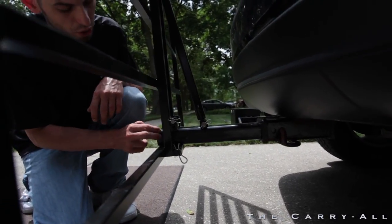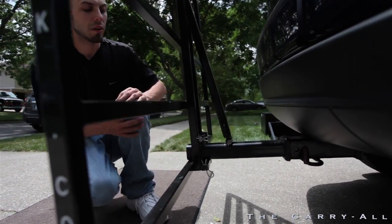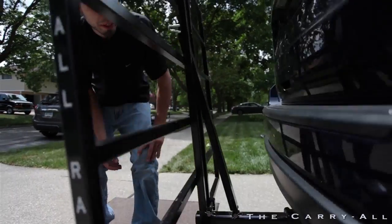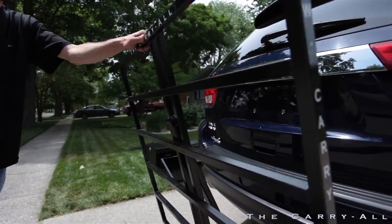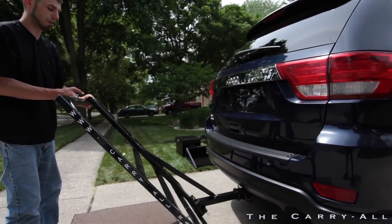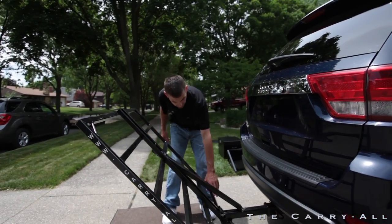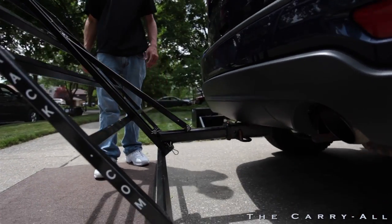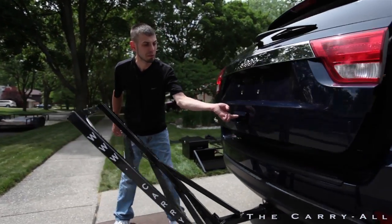If you're using an inch-and-a-quarter receiver, this bottom slot is for your safety pin. What happens is when I remove the spring clip from the top again and let the rack tilt, it will not fall all the way to the ground — it will reach this point and stop.